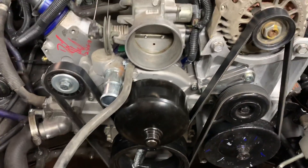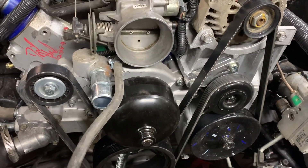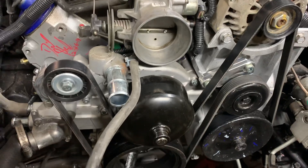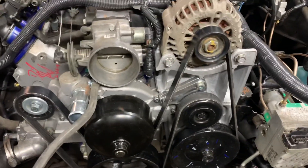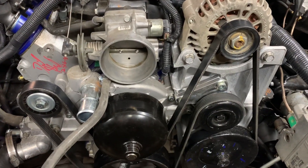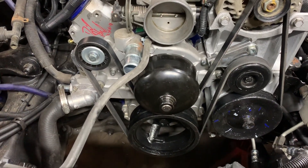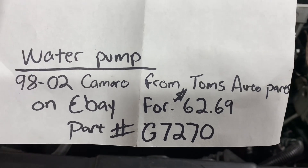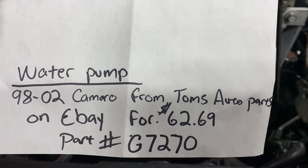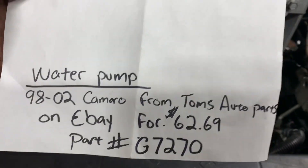So what you're going to want to do is buy a 98 to 02 F-body Camaro water pump. I wrote down the part number and where I got it from, which was eBay. I paid $62.69 for the 98 to 02 F-body water pump. The part number is G7270, and that was from Tom's Auto Parts on eBay. They had that in stock. I know it's a weird price — $62.69 — but that's what it was.